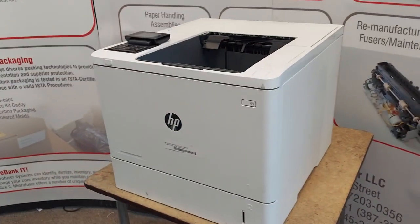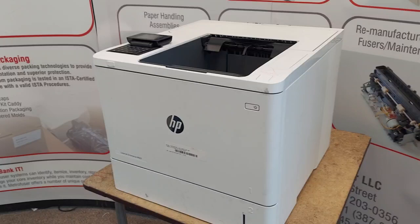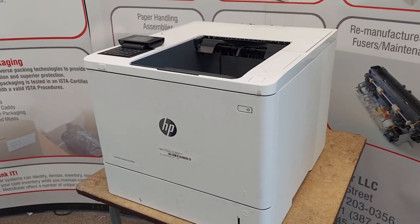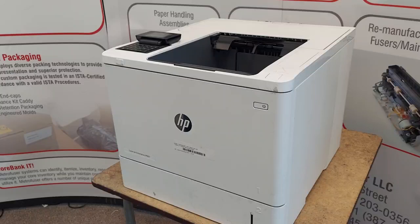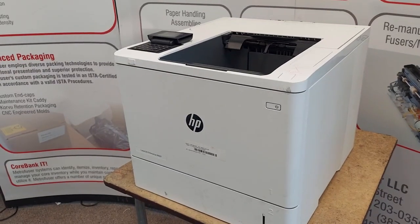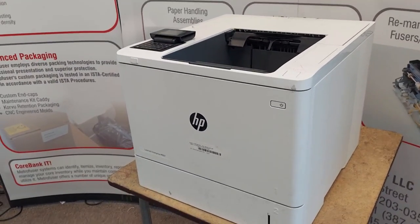If you have any questions, you can visit us at our website. We also have a number of printer diagrams and error code solutions. Just come on down to MetroFuser.com. Thanks for watching — please click like and subscribe. Have a good day.